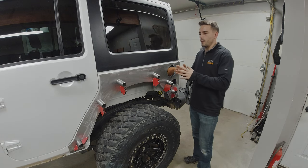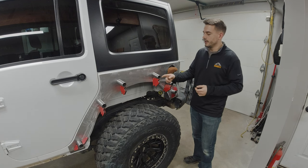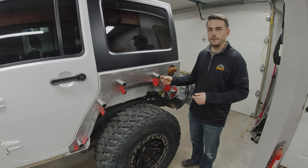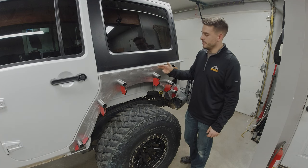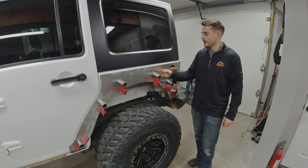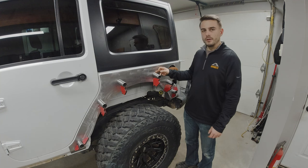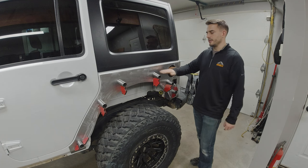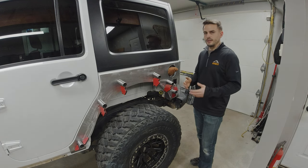First thing I did was decide on materials — I went with one and a half inch by 120 wall tubing. I wasn't able to pick up DOM tubing, which would have been my preference, so I went with standard tubing. I determined I wanted my tube length at about three and a half inches, cut with a 10 degree taper — measuring from the flat surface to the longest surface at three and a half inches.